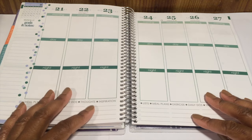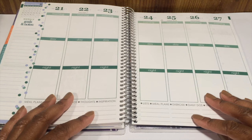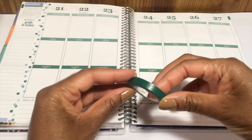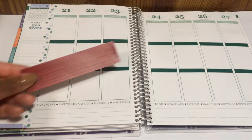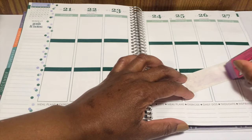Hi everyone, welcome back to Quiet Little Crush. Today I'm decorating the week of December 21st through the 27th in my Erin Condren planner. I'm going to start by laying down the skinny green washi to cover up the day and night section. Next I'm going to cover up the days of the week at the top with a couple of scraps.